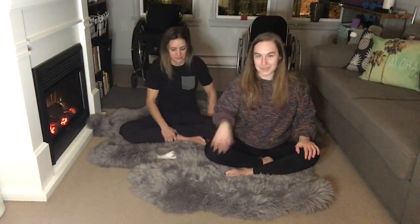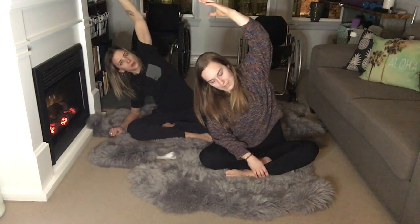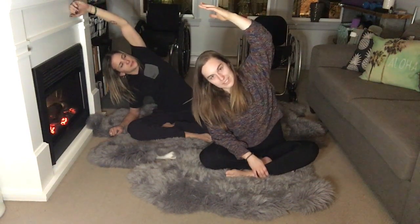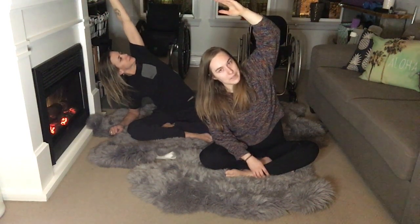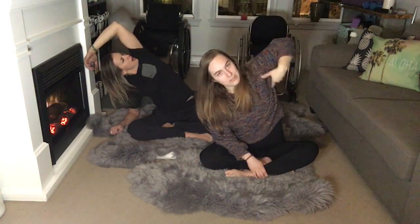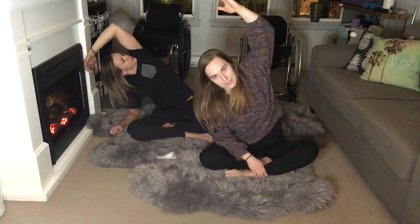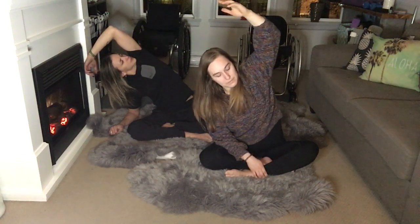We'll go right first. You can have either hand on your knee, on the ground — whatever it is. Take one hand up and overhead if you can; otherwise just stay here and get some length in the spine. If you can, we're going up and over, feeling that stretch along the left side — armpits up to the ceiling. Making sure we're not collapsing down if we can, getting as much length as possible. Big inhale here.